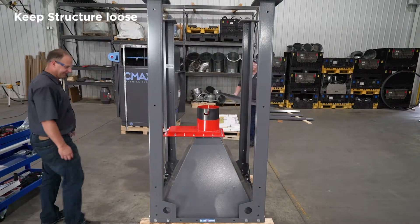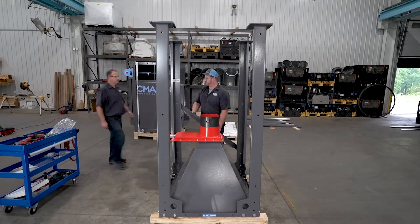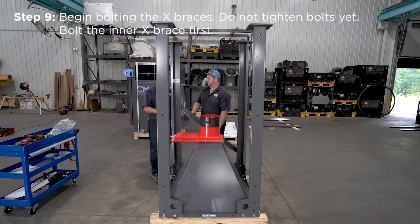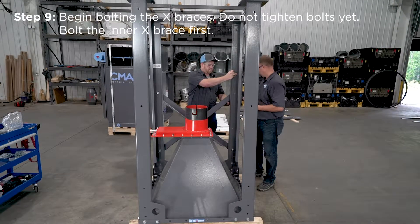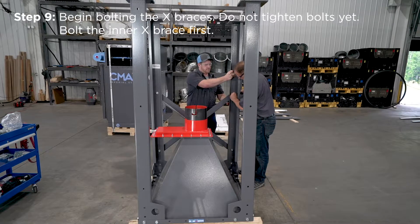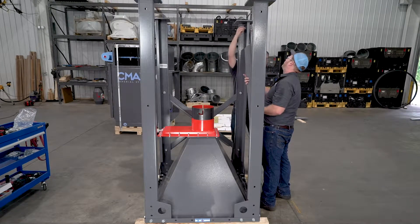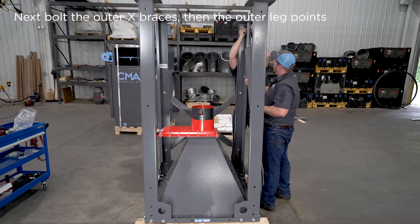Make sure all your bolts are loose. Begin bolting the X-braces — do not tighten the bolts yet. Following the video, bolt the inner X-brace first. Next, bolt the outer X-braces, then the outer leg points. Bolt the center points last.